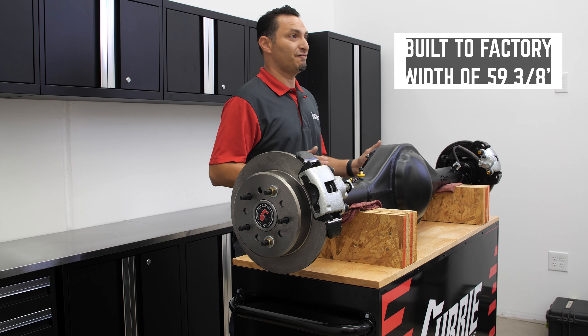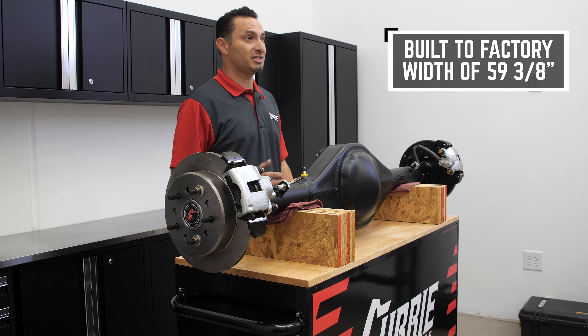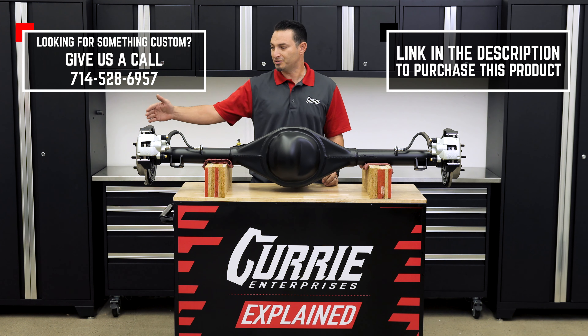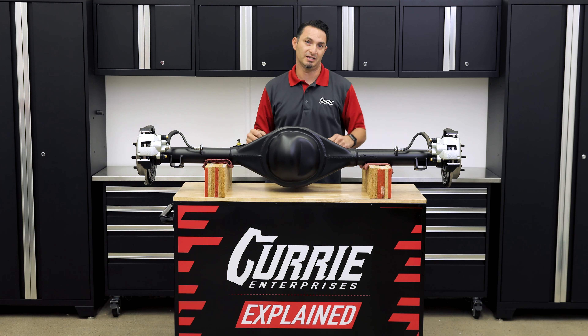The Crate Rear End is going to be built to the factory width, which is 59 and 3/8 inches. If you decide you need something custom, please feel free to reach out and give us a call. The 59 and 3/8 is measured from wheel mounting surface to wheel mounting surface — from the face of the disc to the face of the disc.